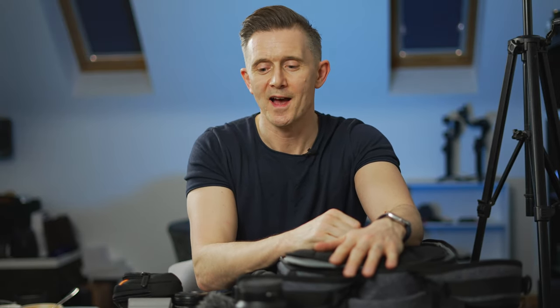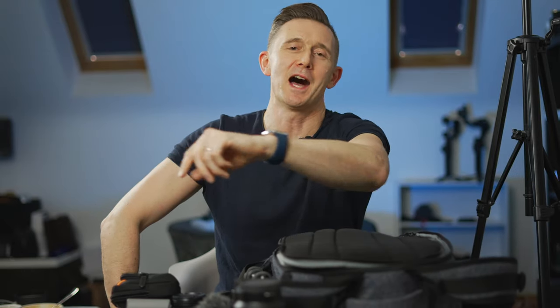Let me know in the comments if there's anything you think I've forgotten or should take - it would genuinely help because I'm always a bit last-minute with packing. If you like this video give it a like, subscribe if you haven't already, and I will see you in the next video - maybe in France. Bye!